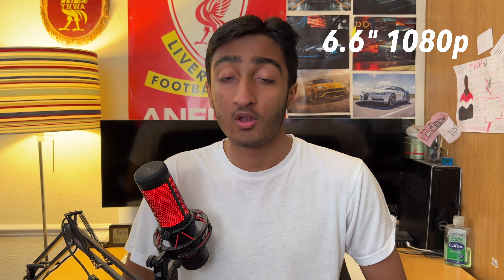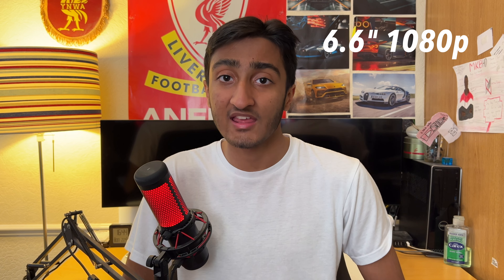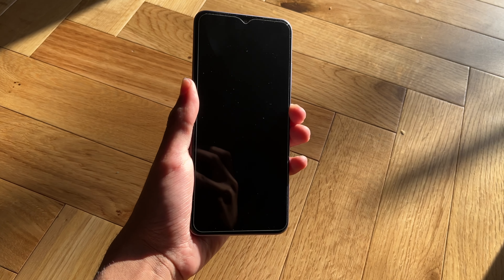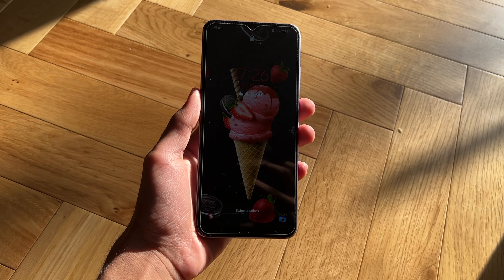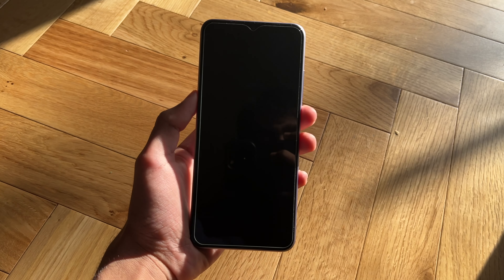So let's start off with the display on this smartphone. Displays are quite important and we have a huge display on this phone. Well, compared to today's standards it's an alright size, but we have a 6.6 inch full HD display, which means it's a 1080p display. It is an LCD display, which means you aren't going to get the inkiest blacks as you do on the flagship iPhones — the iPhone 12s, 13s, 13 Pros.